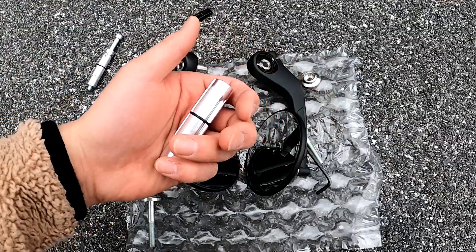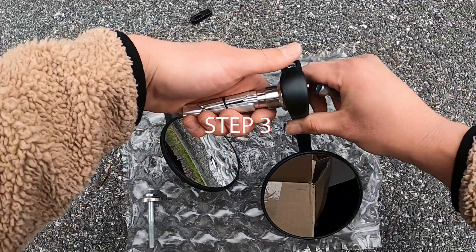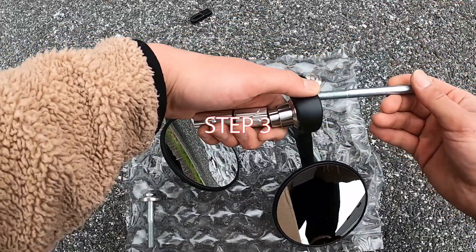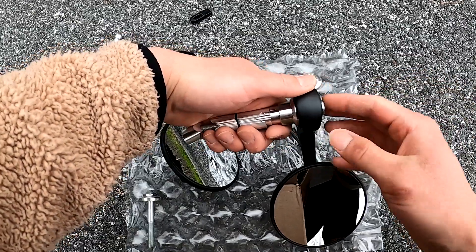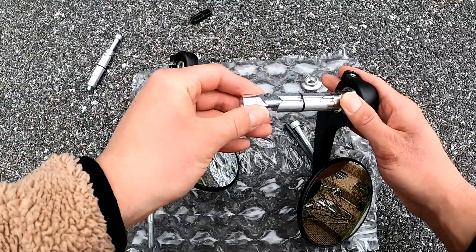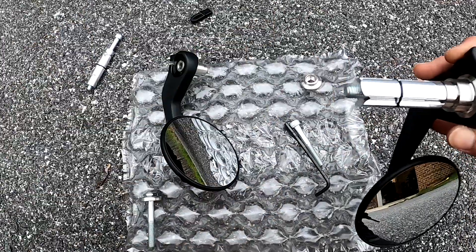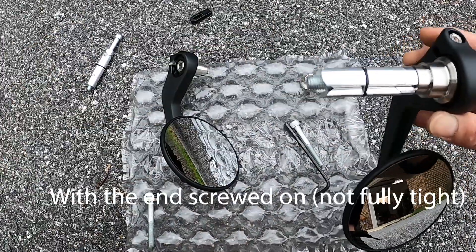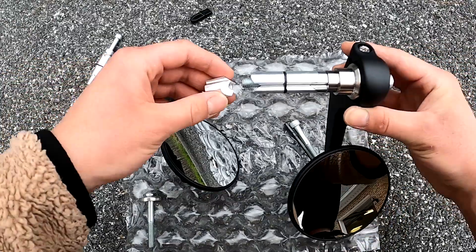This goes into the handlebar and then it's going to be like this pretty much — just goes right in. Screw it in. That's how it looks — well, that's how it will look on the inside. So now all we have to do is put it in and tighten it up.